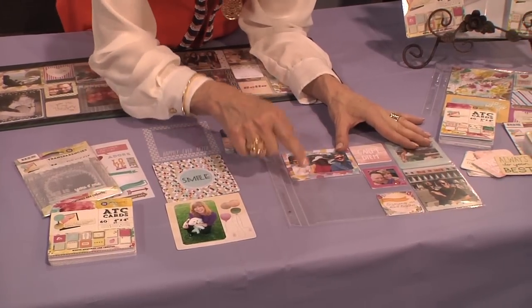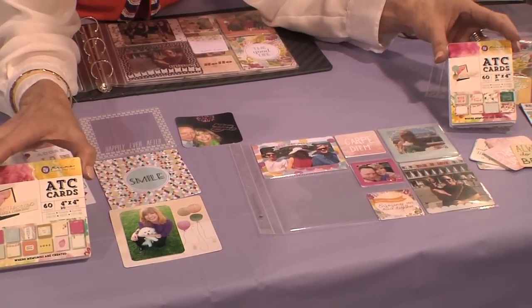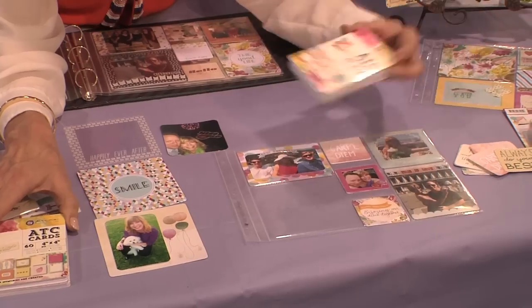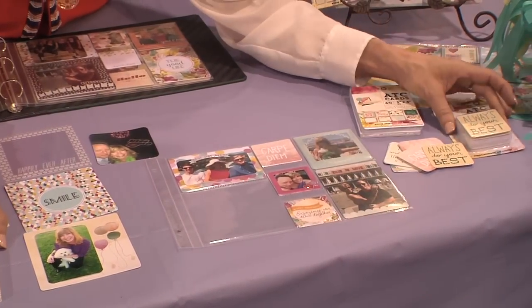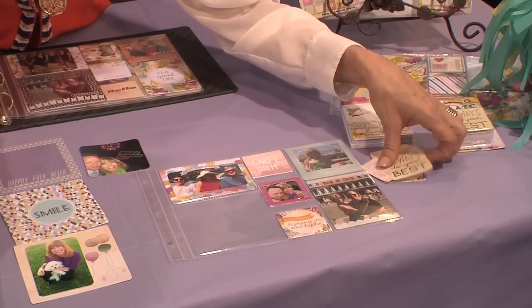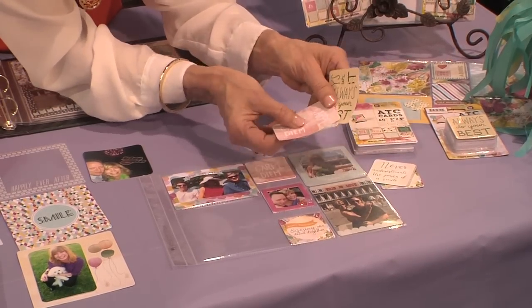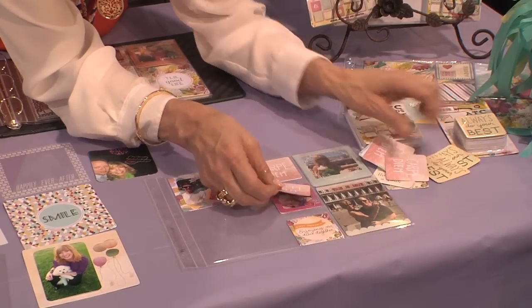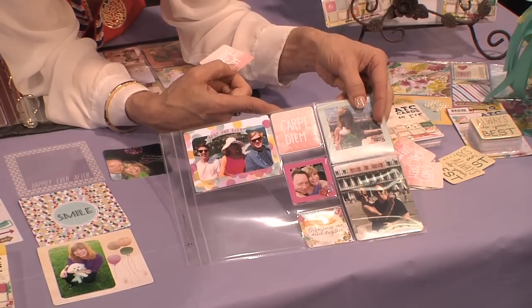The page space we're going to be filling is four by four. You've got the four by four ATC cards, the three by four ATC cards which can go portrait or landscape, and the cute little two by twos — just look how adorable these are. The center square on this page is my husband Steven, my favorite subject for scrapbooking.